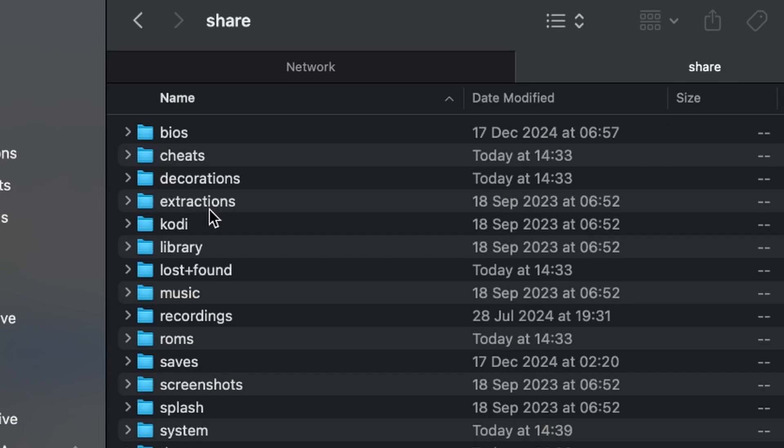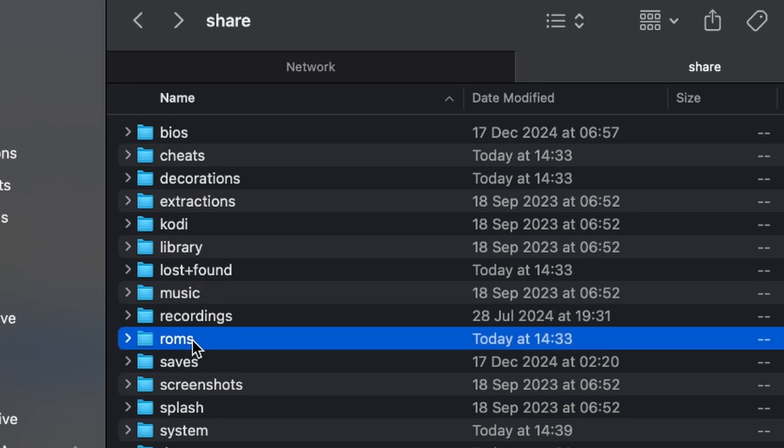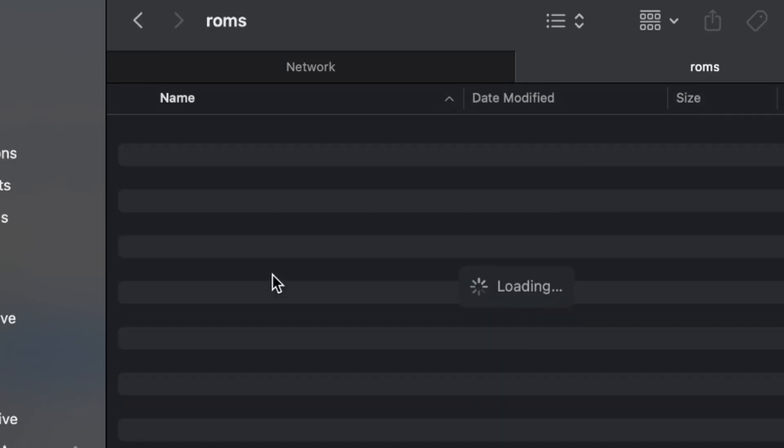Once you are booted up, it's just a case of getting your ROMs onto the device, which can be done either by taking out your storage medium and putting it into another computer and dragging the files on, or automatically over the network. So if you're plugged in via Ethernet, it automatically connects and sets up a shared server, so you can drop all your files there. There's also Wi-Fi support as well if you configure it. And then once all those files are done, a quick reboot and you're good to go. That's really all you have to do in terms of setup — it is super, super simple.